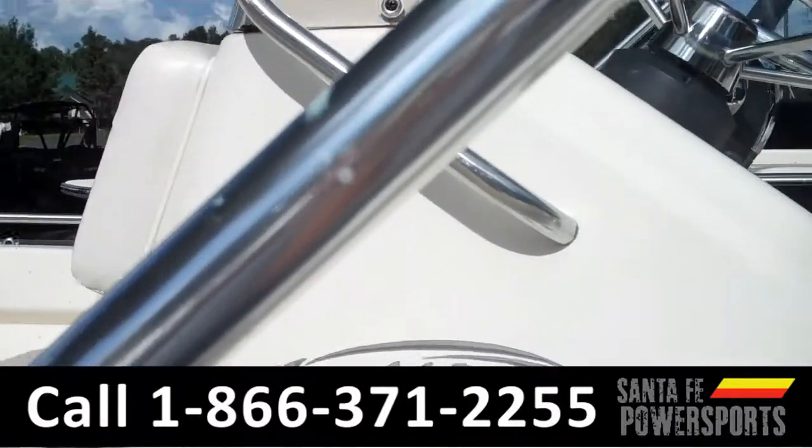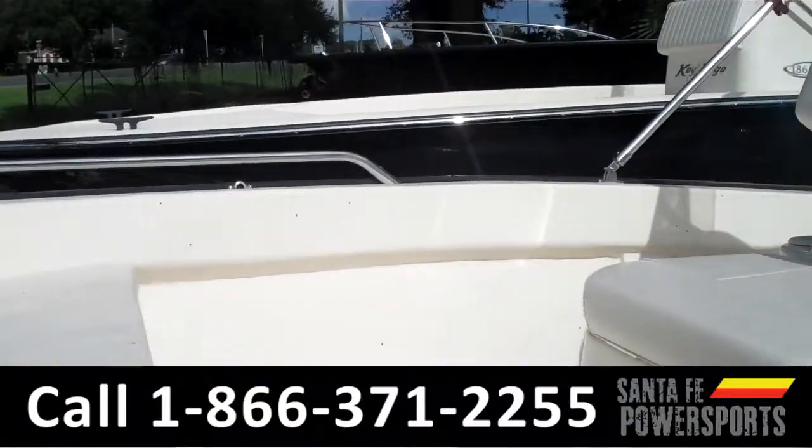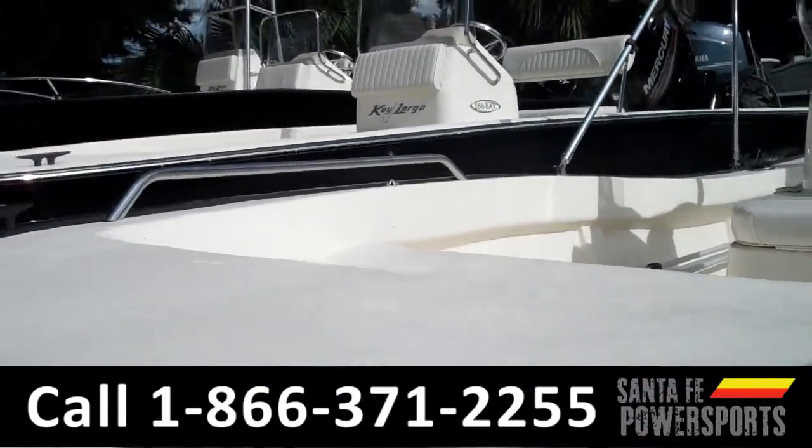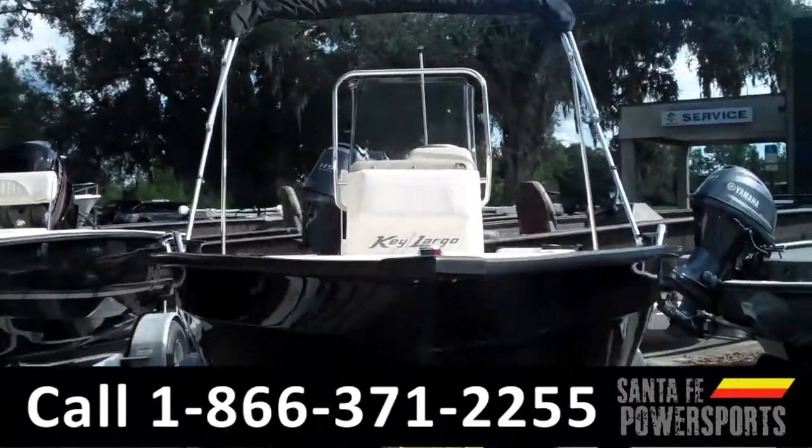Rod holders on both sides. There's a fish finder. This boat also has slip-resistant coating and a bimini top. I'm Carly, and I hope to see you soon.